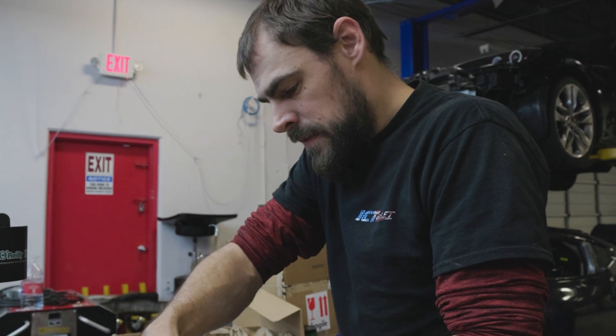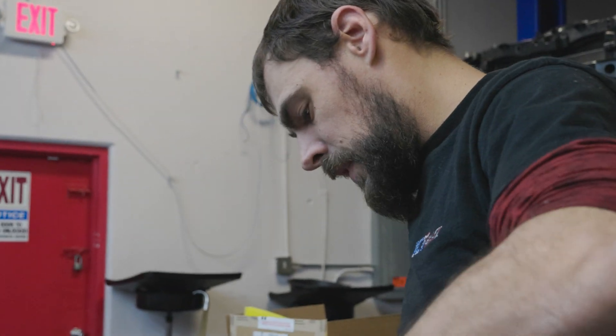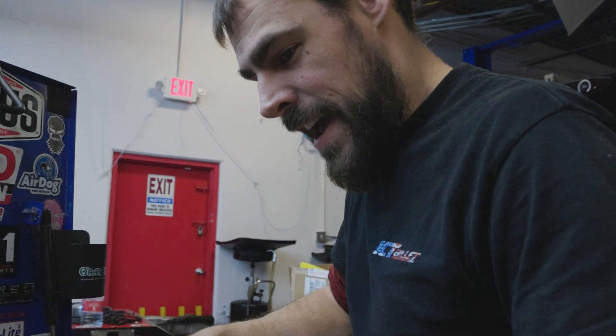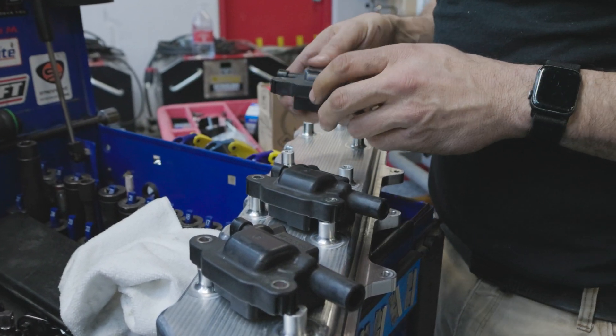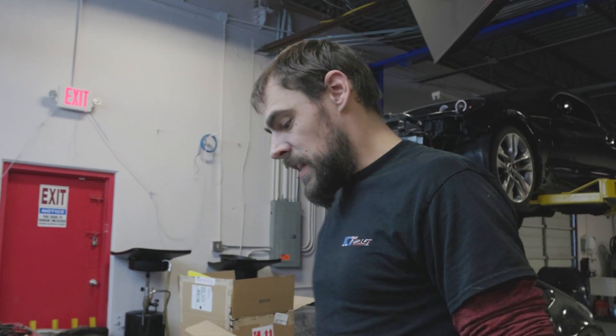Everything's torqued down. Valve lash is set. Crush on lifters is set. We're getting really close. We might be firing it today. Today? Today. No way. Yeah — so we're just going to fire it up to check mechanicals. The smooth boost won't be hooked up. The reflex won't be hooked up. The meth won't be hooked up. It's purely to check mechanicals of the engine.